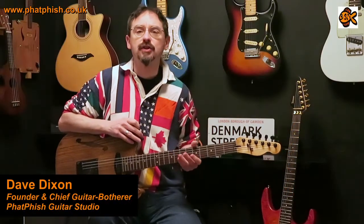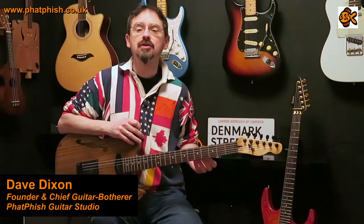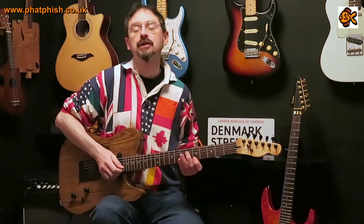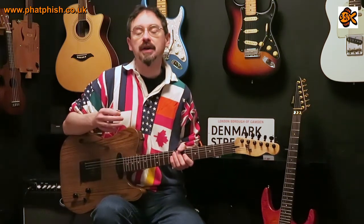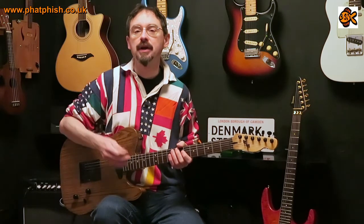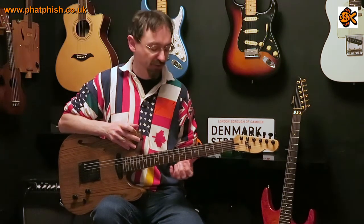Hello again and welcome back to the Fatfish Guitar Studio. I'm Dave and in this tutorial I want to show you a variation on an exercise that you might have seen before. It's a really useful exercise for coordination and alternate picking, but this variation helps you break out of set patterns and opens up some opportunities for your soloing and improvising.